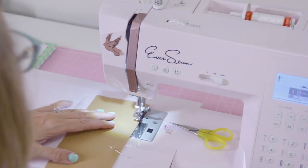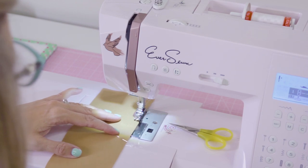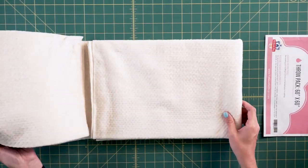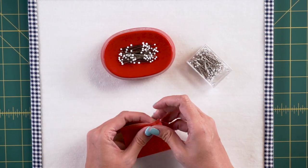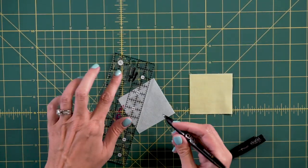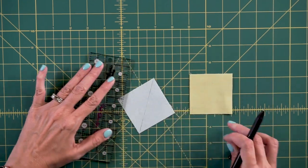To start out, we have our fabric requirements that are in the description box below. We have a quilt kit available that comes with all the fabric for the top and the backing. You will need batting. And we have our sewing notions. Our first video is gonna show you everything you need so that you don't feel overwhelmed when you go shopping for your beginning sewing supplies.